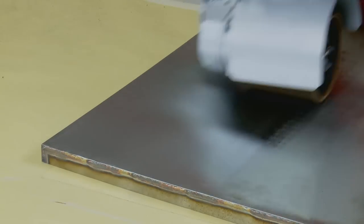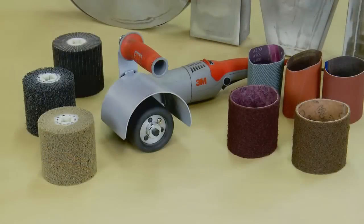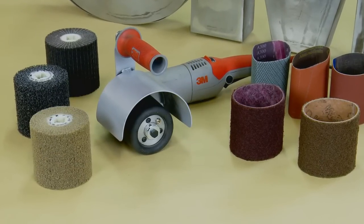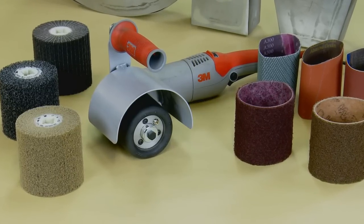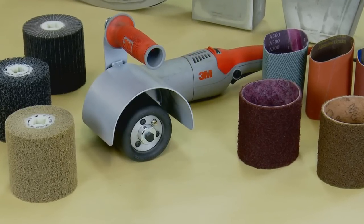Whatever finish you need, 3M can now offer a system solution to suit you. Endless solutions tailored for you exist with the new 3M electric match and finish tool, combined with 3M abrasives and accessories. Speak to your local rep today to find a solution for you.